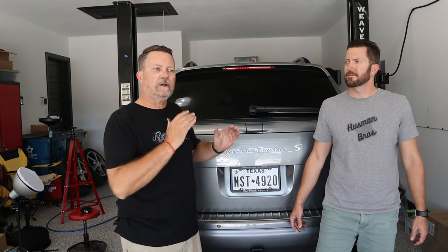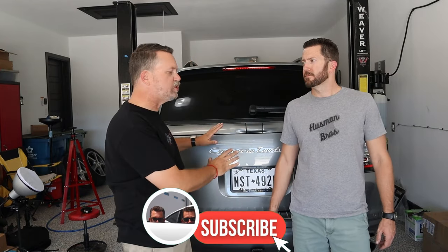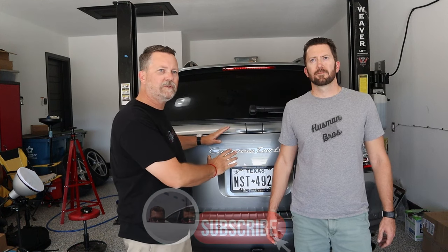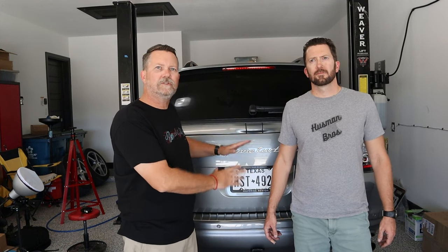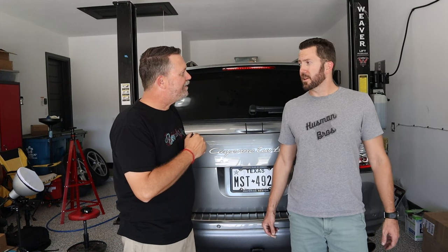Today we're installing the front lift on our 955 Turbo S. I'm Justin and I'm Aaron and this is Hoosman Bros — please subscribe and follow us on our journey of turning this Turbo S into a lifted monster to sell on Bring a Trailer. We did the back. We do have Rob here with us. We did the back end in about two hours, so what are we thinking about the front end?